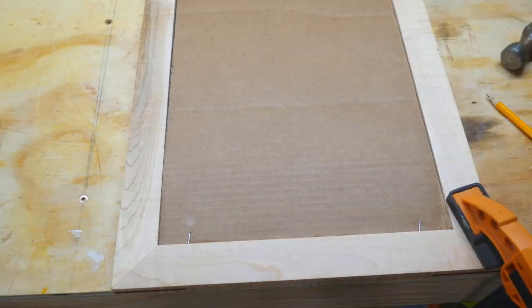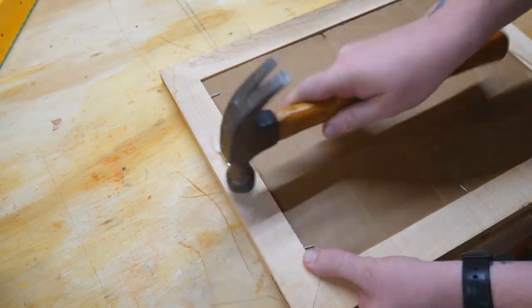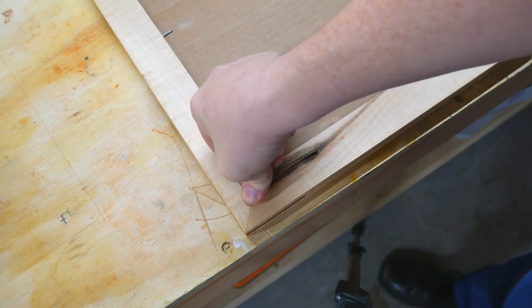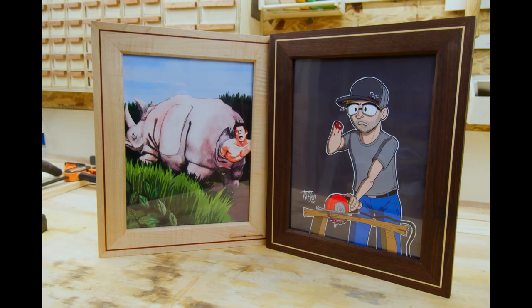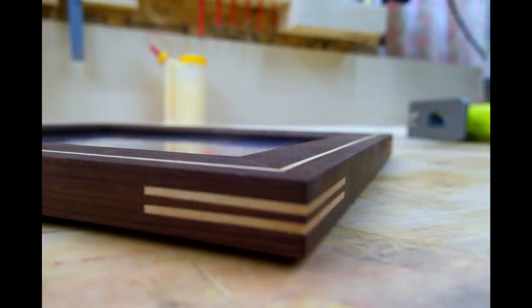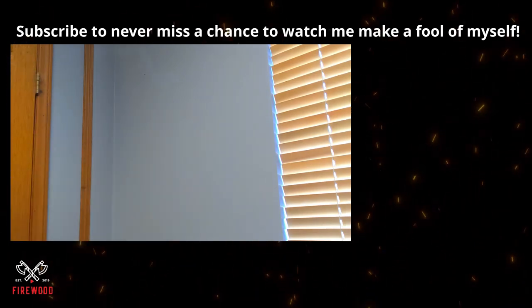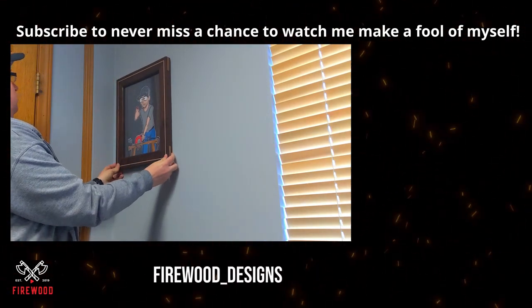So I threw in a few nails to hold that in place, tapped on one of those alligator clip picture hanger thingies, and finally stuck in some of those plastic nubs to keep it away from the wall. So there we have it — two absolutely gorgeous framed pieces of art. I even screwed up the walnut one and cut the first spline off center, but now it's a feature. I added a second spline and now it looks like I did that on purpose. I think I like the double spline even better than the single.